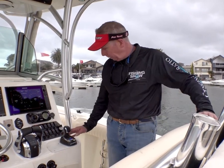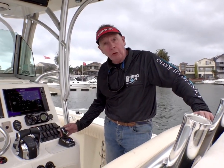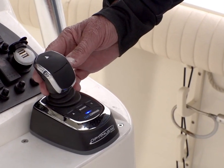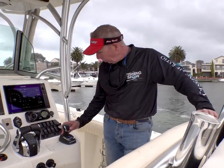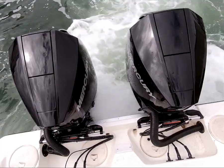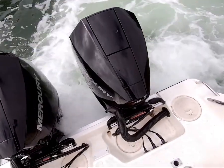It gives me complete control of my boat — whether you want to move forward, reverse, or even just sideways, port or starboard. Or, amazingly, you can just turn your boat 360 on one point, which is pretty amazing.